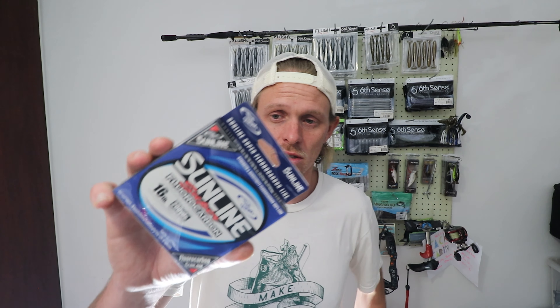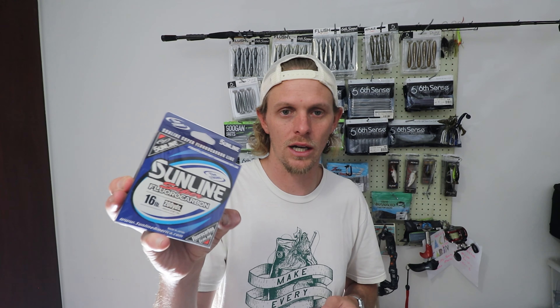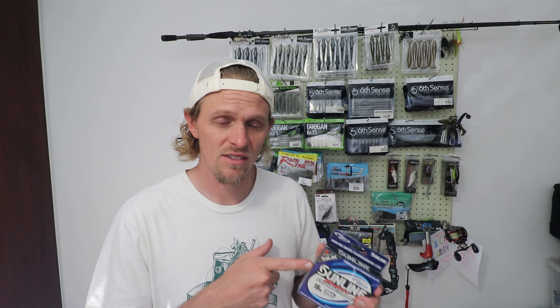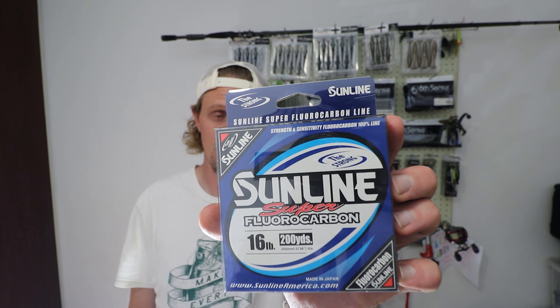Last thing — line. My Texas rig or light flipping rod line is looking a bit shoddy, so I've got myself the Sunline Super Fluorocarbon. I actually love this brand — it's super affordable but also not super expensive, so it's a happy medium when it comes to quality line but also a premium product. I love this brand and I think you guys should take a look at it. Tackle Cabin does have stock. I've never had an issue with breaking off — it's got very little line memory — and I personally recommend it.